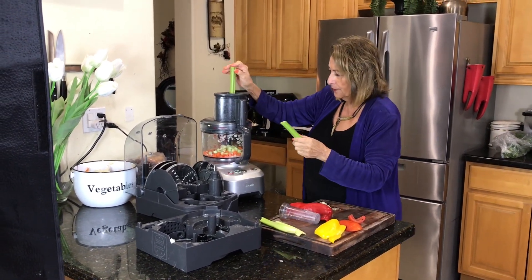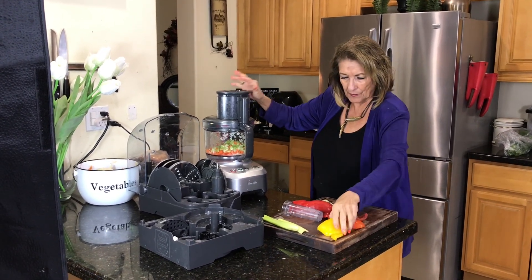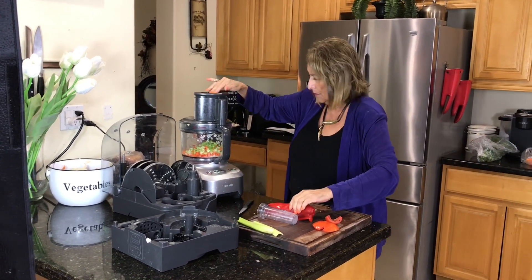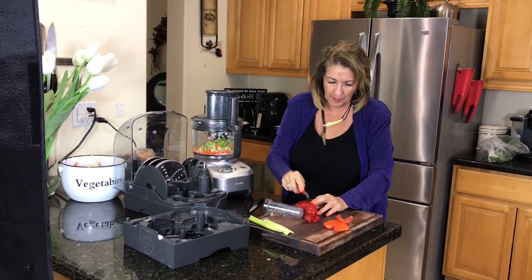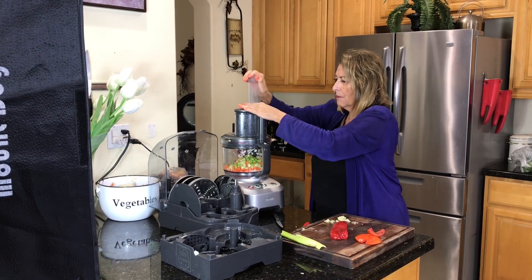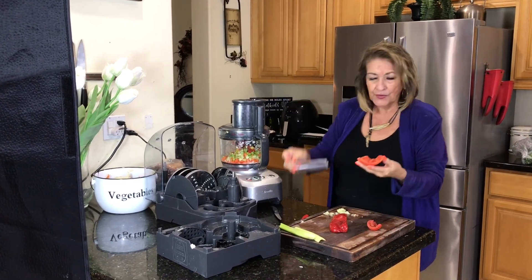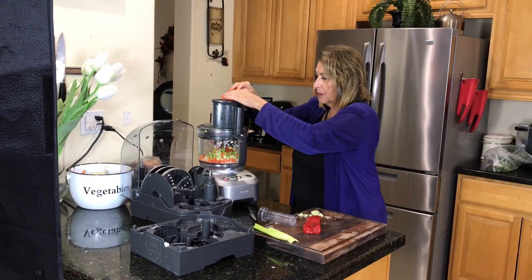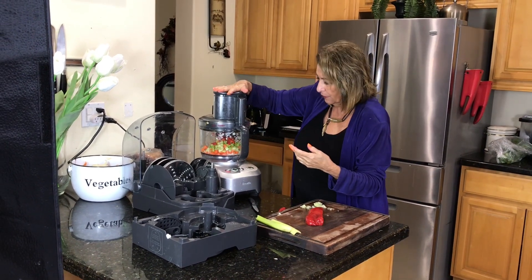A little bit of celery, a little bit of pepper — now I need the pusher. With the tomatoes, I did the same thing: I took all of the gel out of the tomatoes. If you leave the liquid in there, it's not going to hold very long for you.